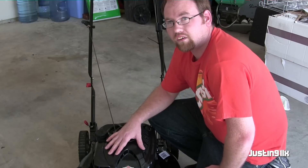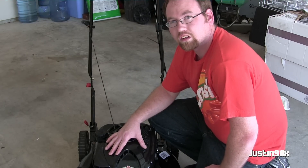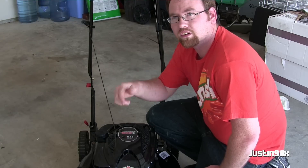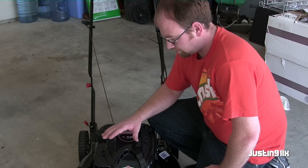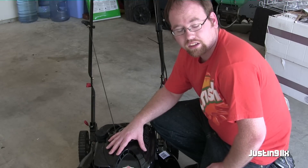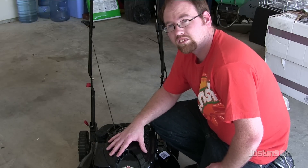Well, that's all I got on this Murray Select push mower. I'll post up a video soon and tell you what I think about it. Down below in the description I'll post the model and make of this mower. Hopefully she doesn't fail — get at least a couple years out of it if not longer. Anyways guys, take care.